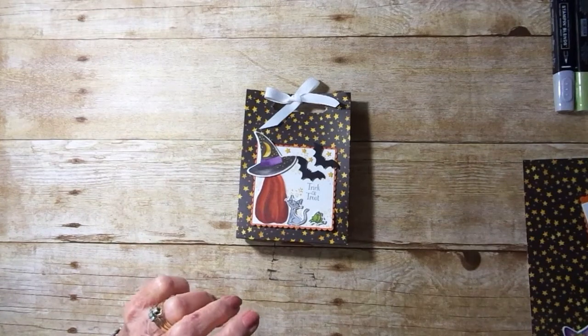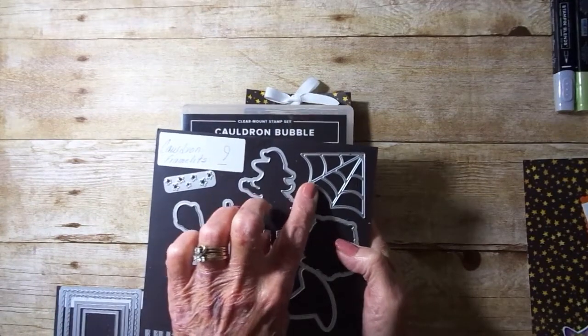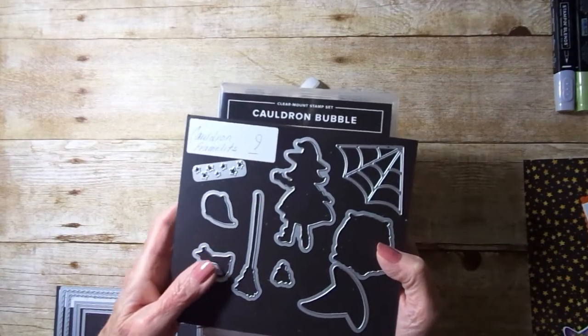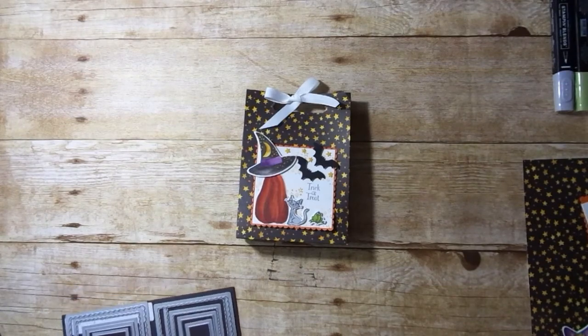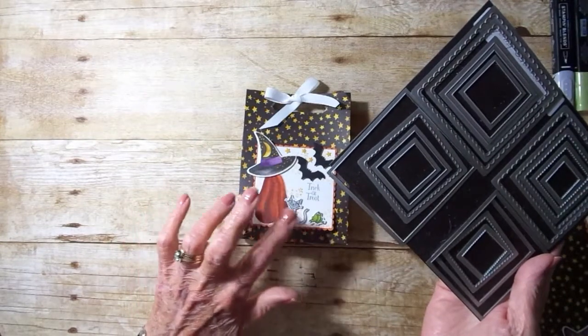I'll be using the Cauldron Bubble Bundle — and I'll let you know that's the only way you will get the spiderweb. If you purchase this as a bundle, you will save 10%. I'll also be using the layering square framelits, and this is for our front part that we'll be decorating.